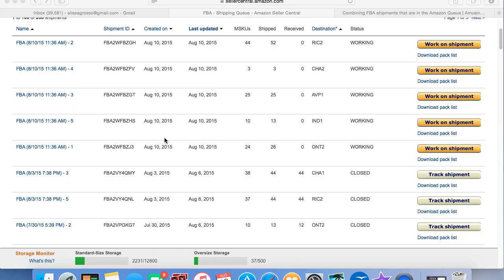I use newspaper. I know some people don't like to use newspaper because they're worried about the ink rubbing off — if you are, you can purchase packing paper instead. Once you have your box all packed up and taped up, the next step is to actually print out the shipping labels for it.